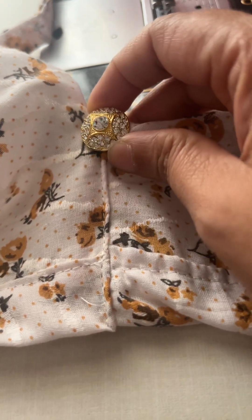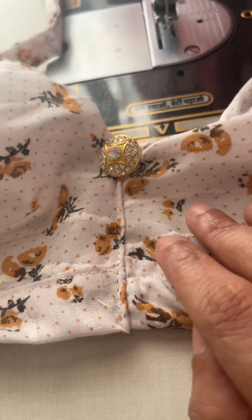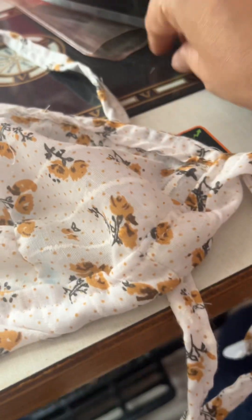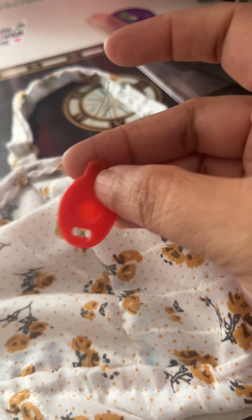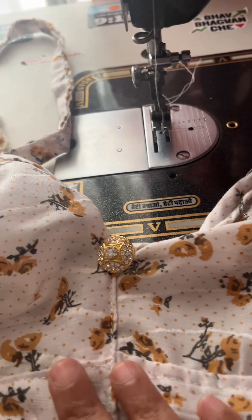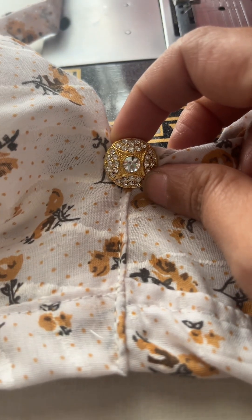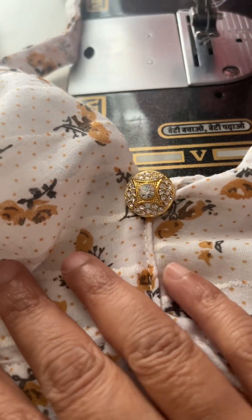This button I purchased from a general store where we get all sewing materials like scissors, needle threaders, threads, and so many other things. I purchased this beautiful button from there. And now let me introduce you to these — these are the plastic clips which we need for belt adjustment.